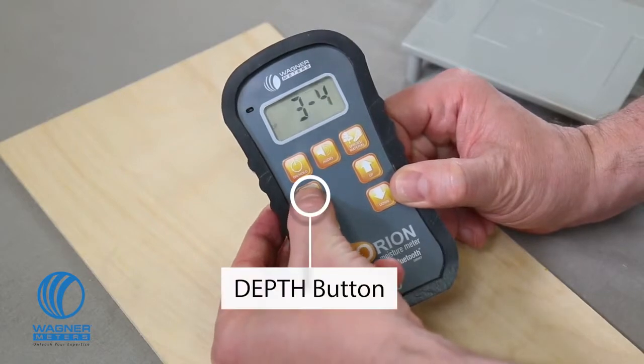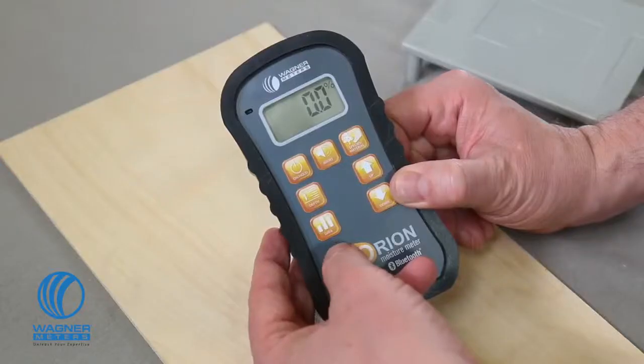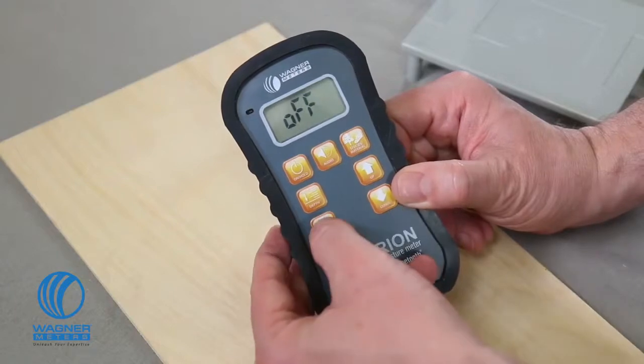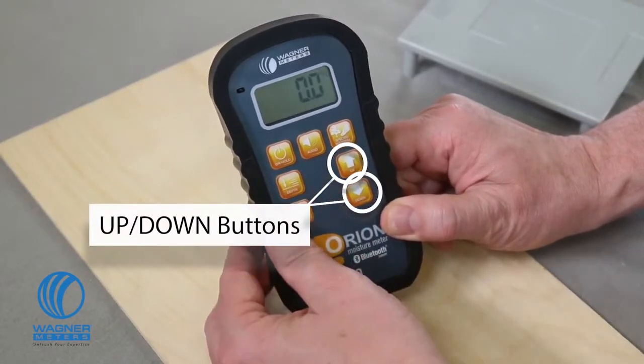The Orion 950 dual-depth moisture meter features a depth button that allows you to choose between measuring in the shallow ¼ inch mode or the deeper ¾ inch mode. The data button, exclusive to the Orion 940 and 950 meters, activates a mode that allows you to collect and analyze up to 100 readings — very handy if you are scanning a large surface area to determine the extent of a moisture-related issue. Lastly, the up and down button acts as a toggle and also increases or decreases values according to the mode you are in.